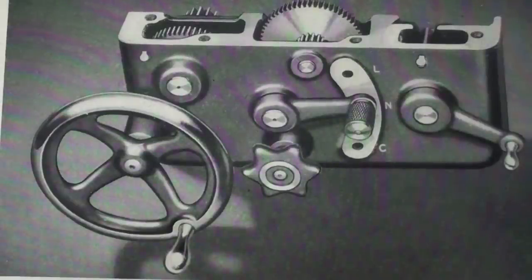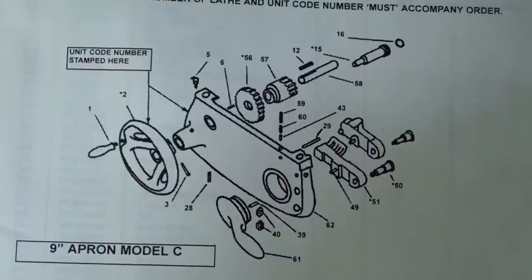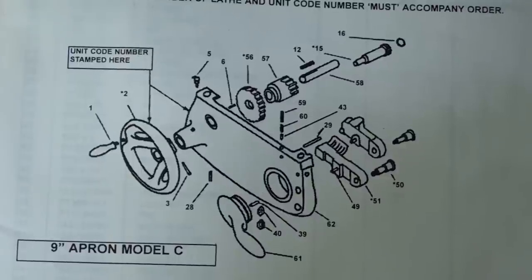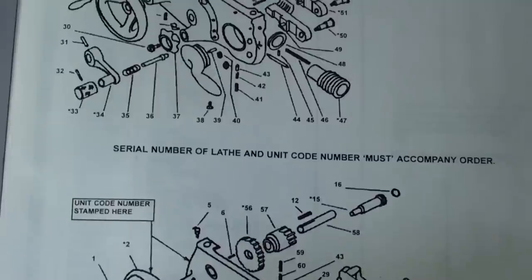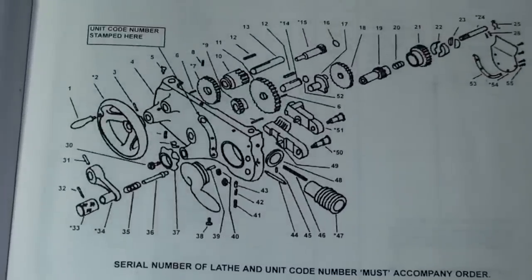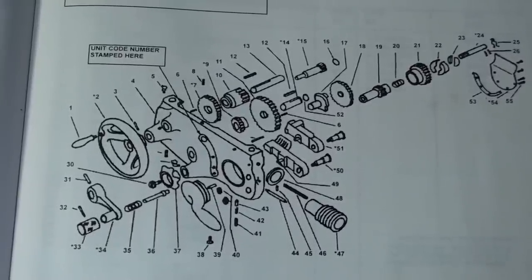Here is a picture of the Model A apron donated by Roger Taylor that I intend to install in my machine. And here is the South Bend 9-inch apron from the inside — you normally can't see this view unless you disassemble the machine. This is a view from the parts catalog of the apron on the Model C. Notice how simple it is and how few parts it has when you compare it to the apron off of the Model A and B. You can see why it would cost much, much more.